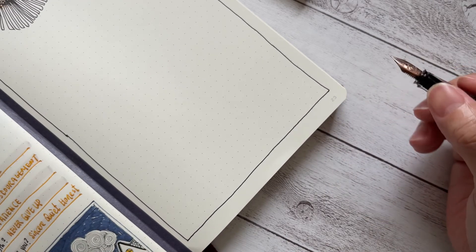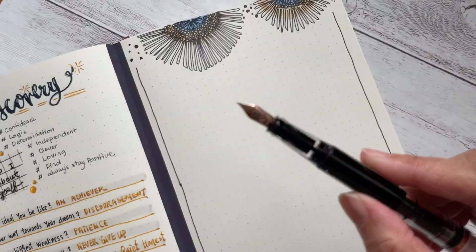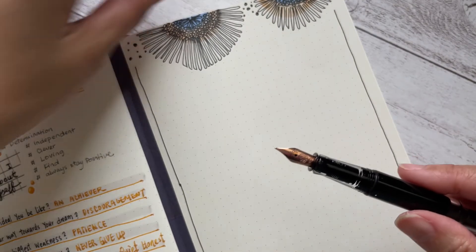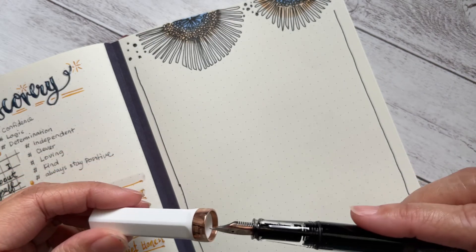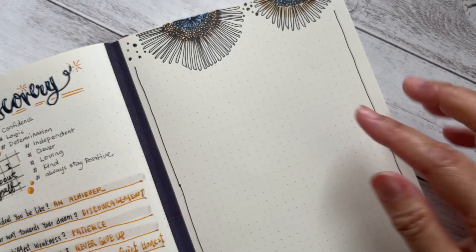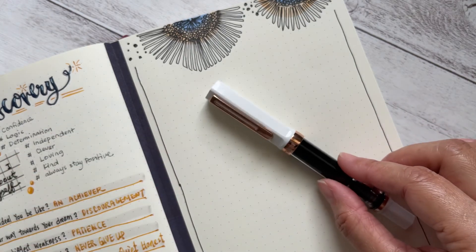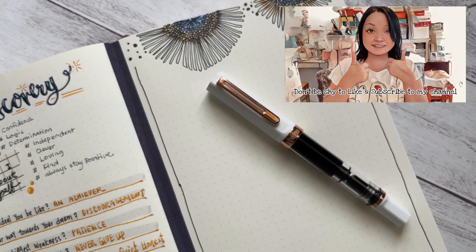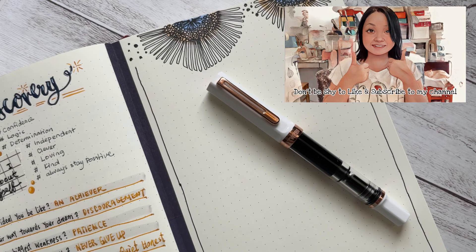So for this white rose gold, it costs around $50, and the other normal colors are around $33. Overall, it's very nice to use, so I recommend it. Thank you for watching and don't forget to subscribe and like. See you in my next video! Bye!